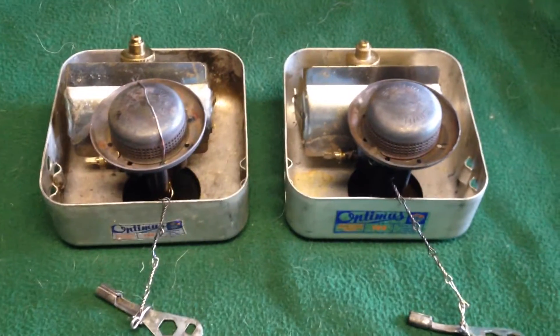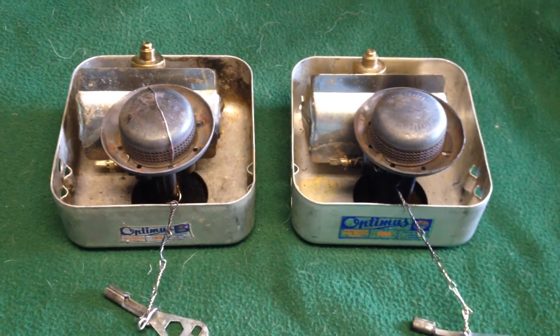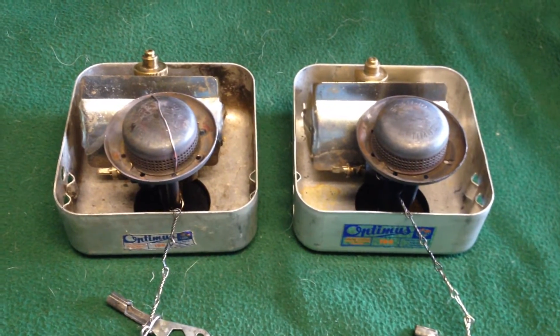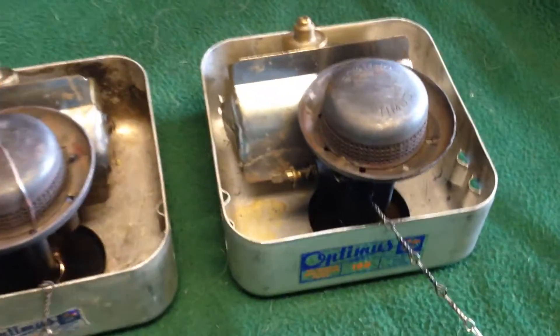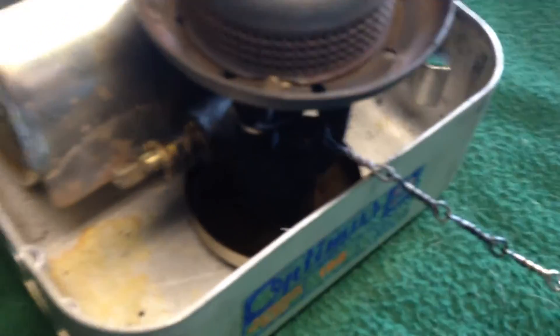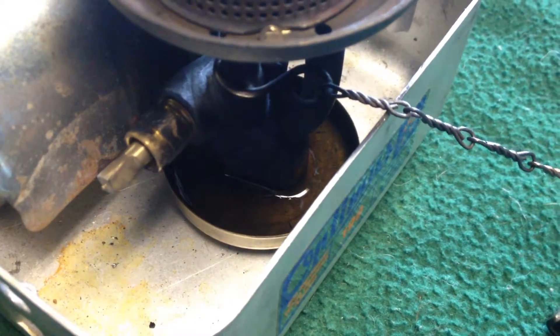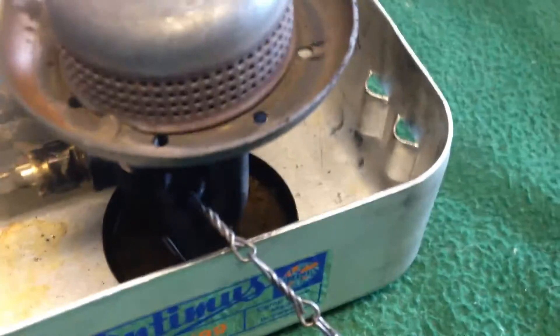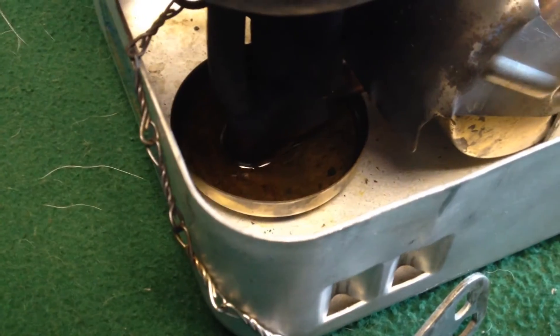This is going to be just a video about preheating an Optimus 199 with alcohol. The stove on the right is set up with the way the original stove came, with just an open preheating cup, and I've put 5 milliliters of denatured alcohol in there.